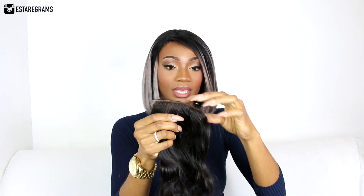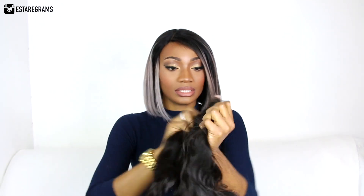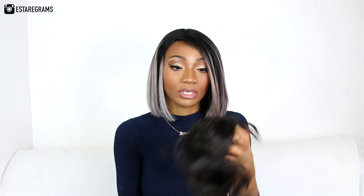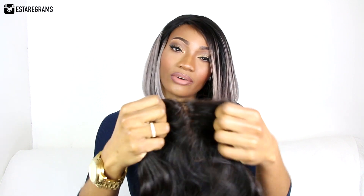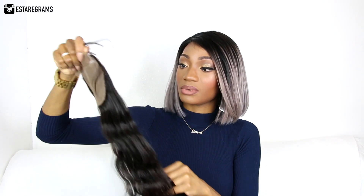Moving on to the closure — this is a silk base closure. There are baby hairs here that you could cut down, and the back is the lace. Inside, the hair is attached to the silk base: there's a layer of silk and then about two layers of lace underneath. The hairs are attached to the lace below the silk, so you don't see the little black dots you'd usually see on closures. It feels really soft with a nice thick texture, and it has no scent whatsoever — it just smells like ordinary hair.